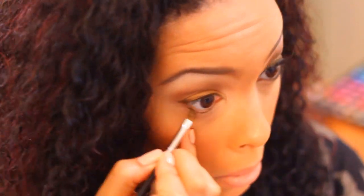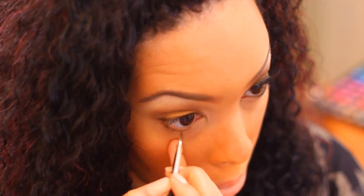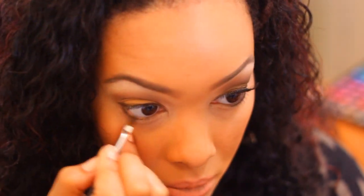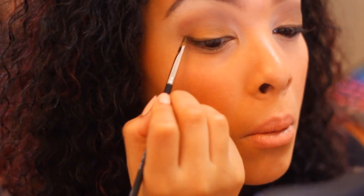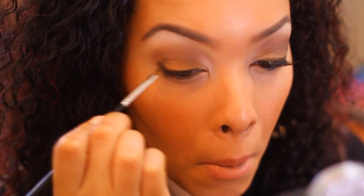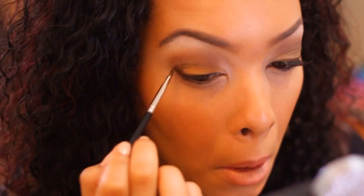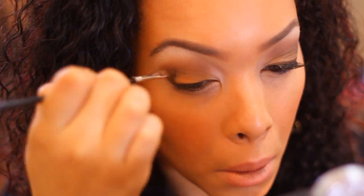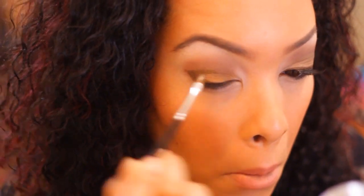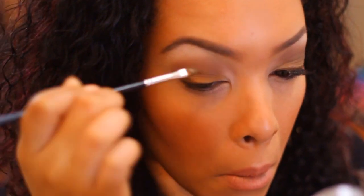Now I'm going to show you a trick by using this cream shadow in the corner of your eye as well as your crease. We're going to build pigment to create a more dramatic effect, which will transfer really nicely into an evening wear eye. You can also just stop at doing the liner part, but this trick is definitely worth seeing. Take the cream eyeliner, place it in your corner, then place a little bit into your crease, blending it slightly.